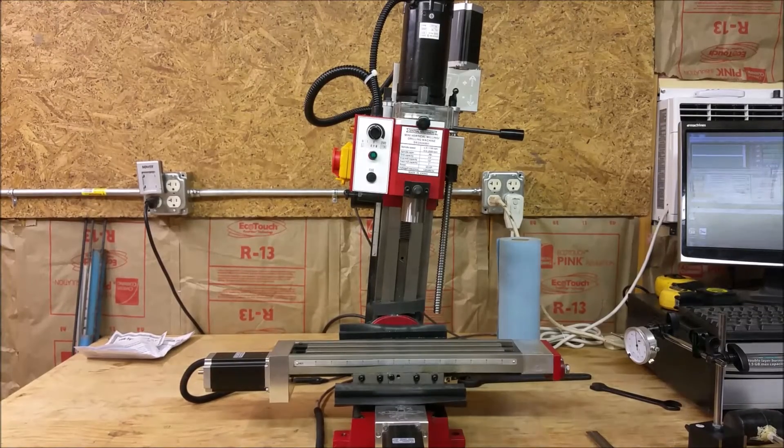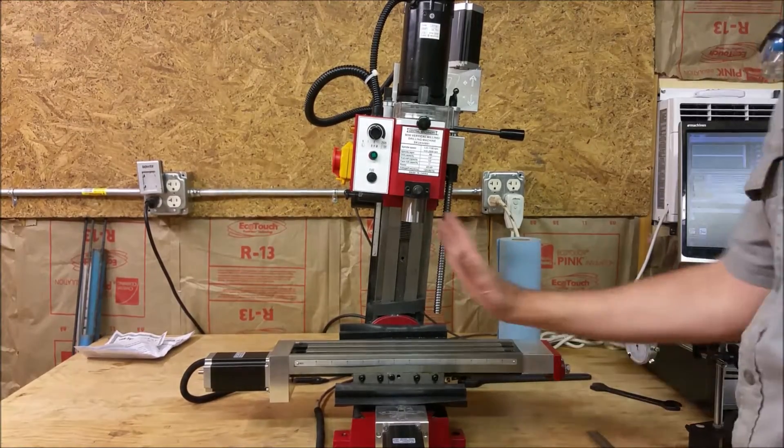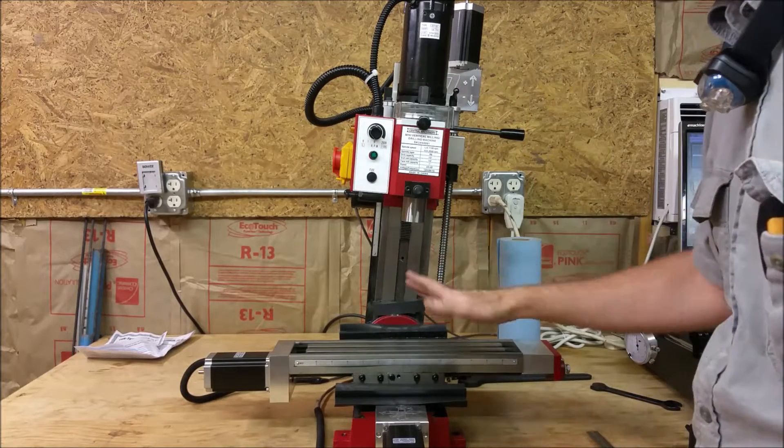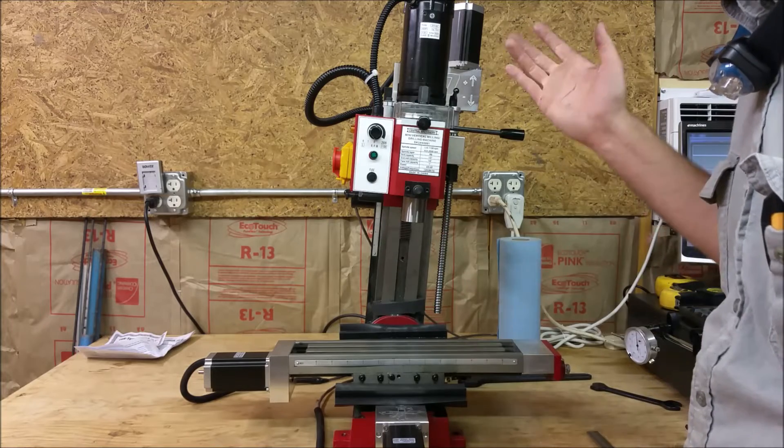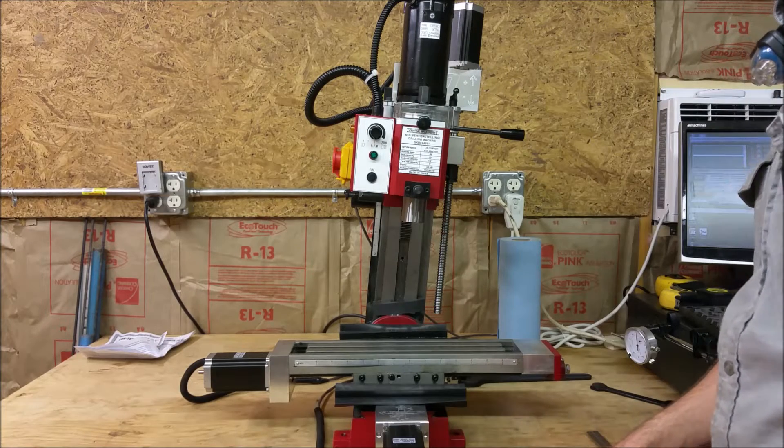This video is for anyone who has a mill that can adjust this way. Some mini mills or mills have a solid column and you don't even have to worry about this.